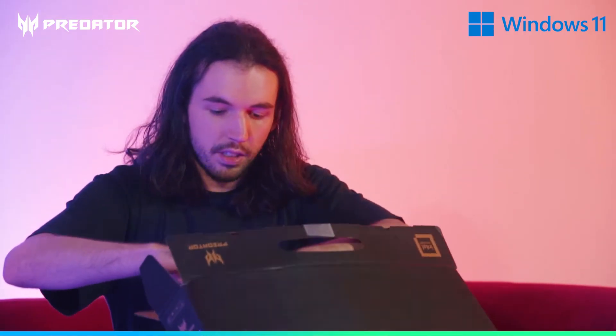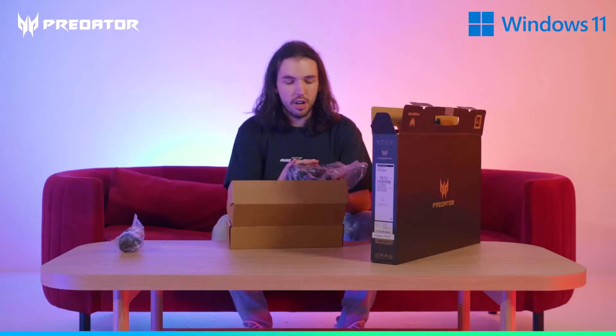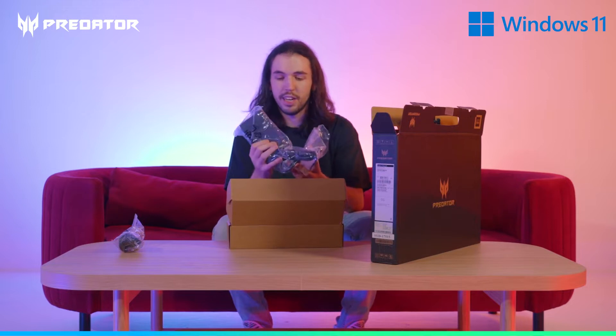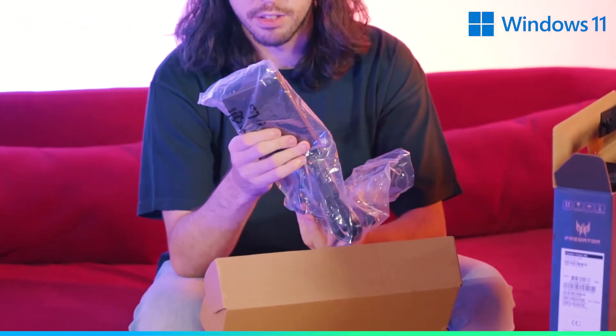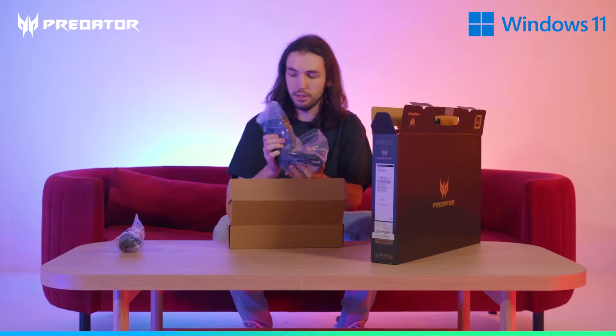Getting the accessories box out first. We've got the power cable here, and because this is such a high spec laptop, I'm quite surprised at how small the power brick is. It's not tiny but it's very thin, and it's got a nice long cable so you'll be able to have it plugged in whenever you need to.